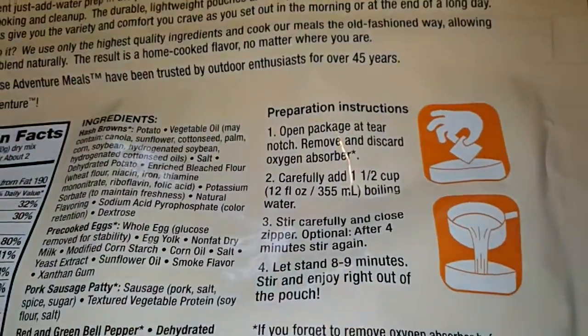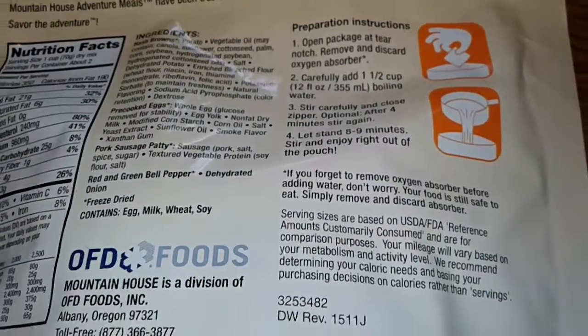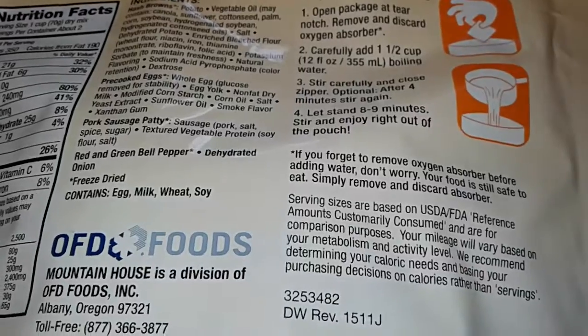It's 2 servings. The instructions say: take out the oxygen absorber, add 1 and a half cups of water, stir, and let it sit for 8 to 9 minutes.